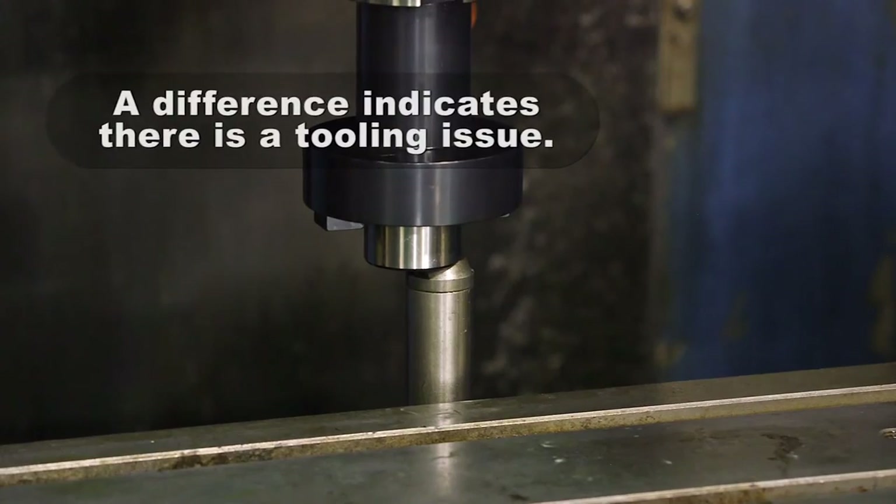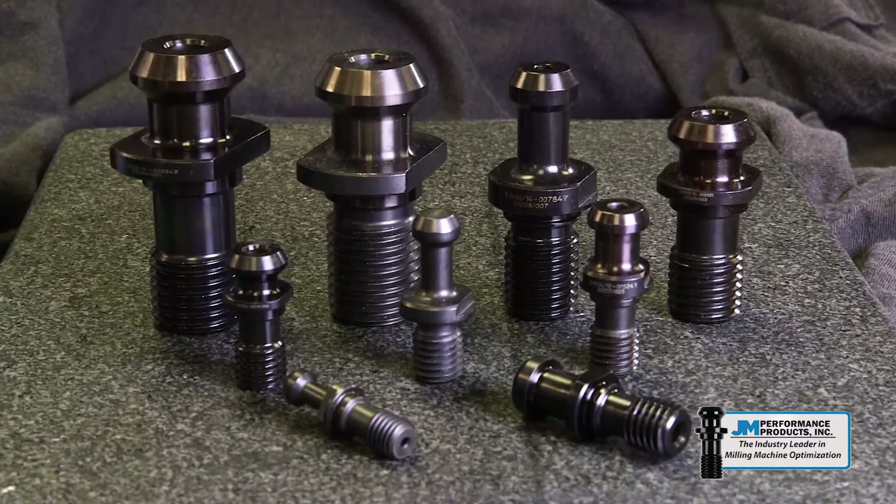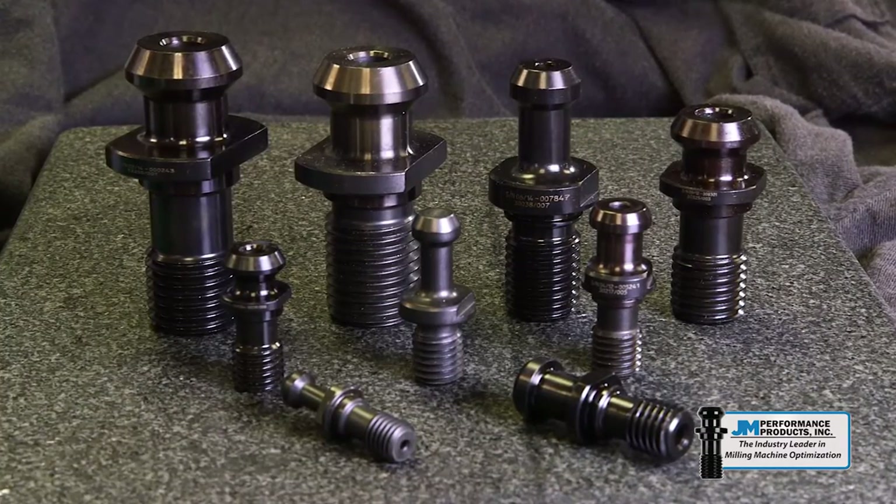A difference in the two numbers indicates there is a tooling issue. Change the retention knobs to JM Performance Products high torque retention knobs to eliminate the tooling problem.